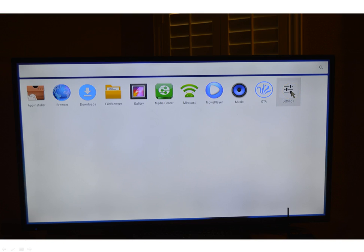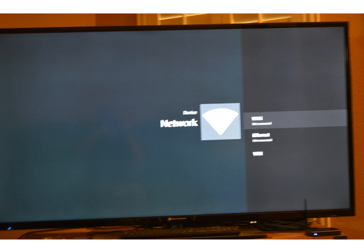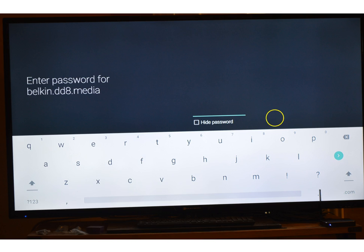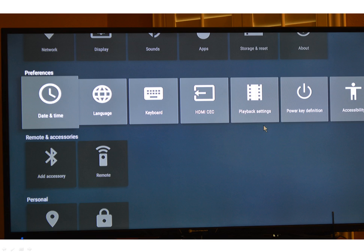Once I've done that, I clicked on Settings. Excuse some of these slides — they're blurry, but that is what it is. Click on Network, then click on Wi-Fi because I run mine through Wi-Fi. I used the media option on my box, so I clicked there. It's going to ask for your password, so type in your Wi-Fi password. It will show it's connecting, and then show it connected to whichever network you chose.